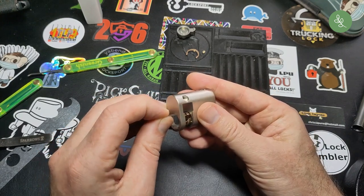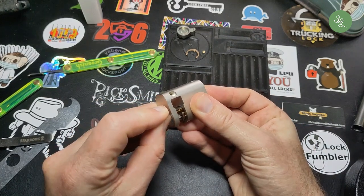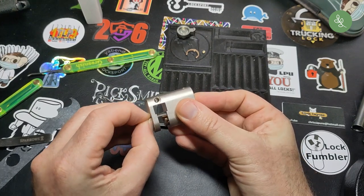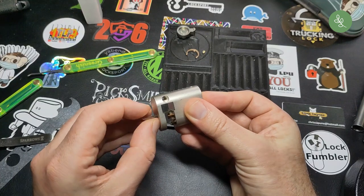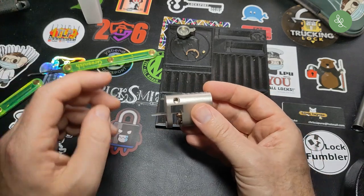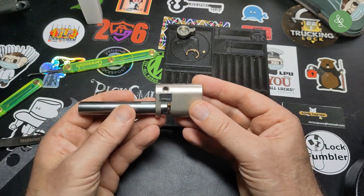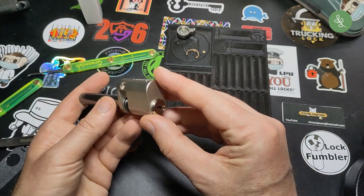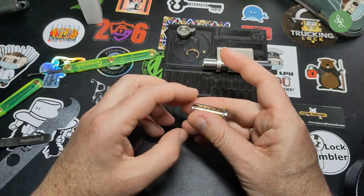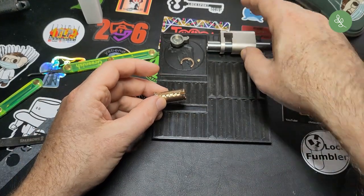Maybe this is helpful for someone who has a mastered lock and wants to get rid of the mastering. Because you can't just remove every wafer without thinking — then you have the risk of having springs below the shear line. Let me see there. There we go. Let's gut it first and then I'll show the rest.